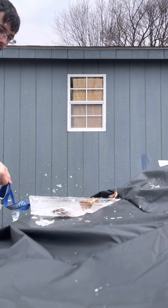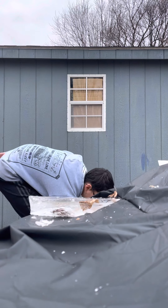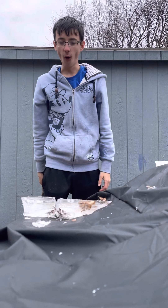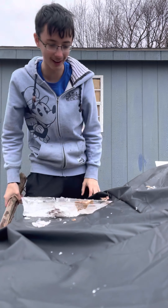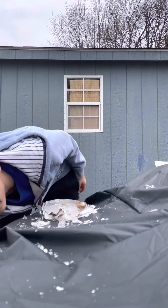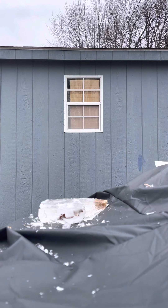Quick whip. All right, football! That was so clean — that was a clean cut.